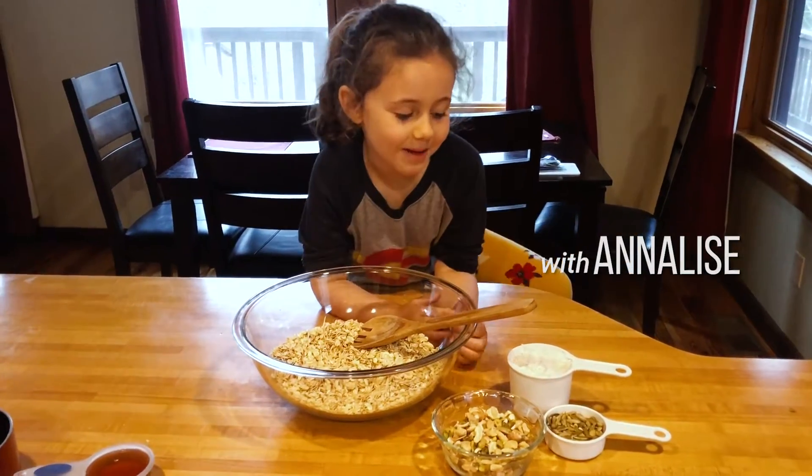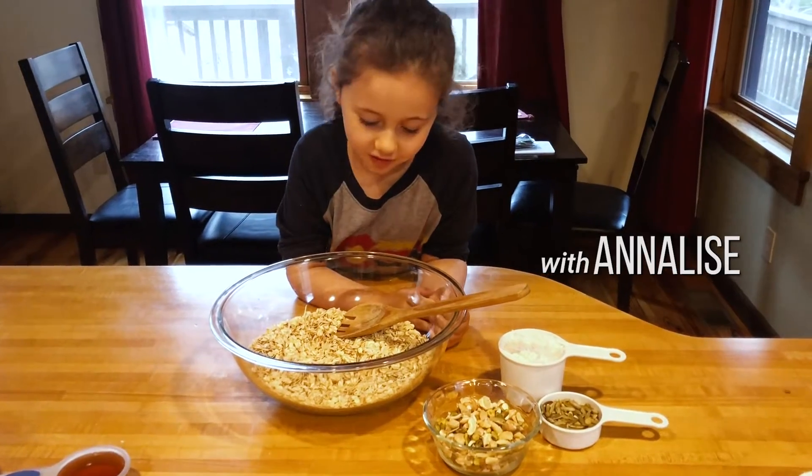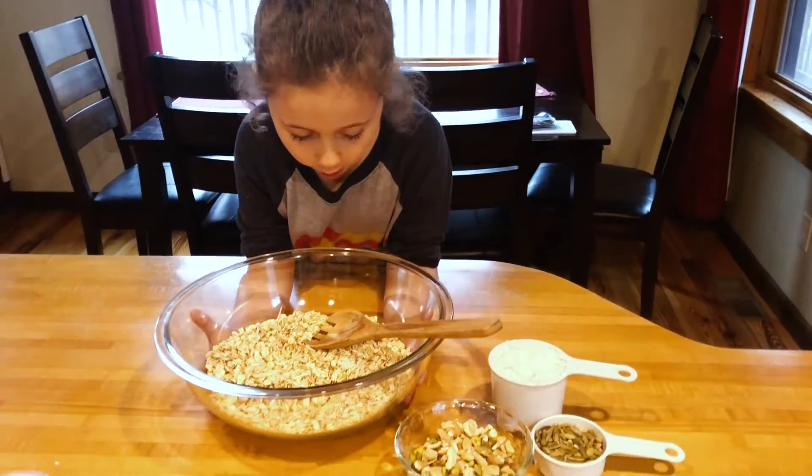Hey guys, today we're going to make my mom's favorite granola. So in this bowl, there's oats.